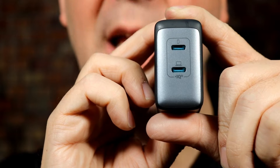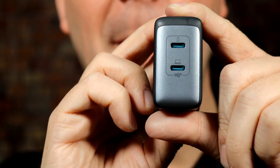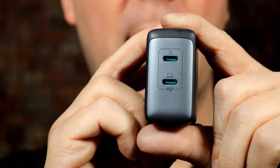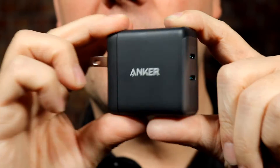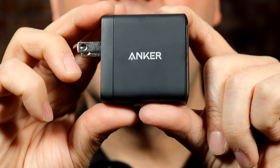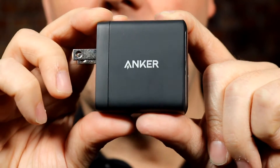45 watts is enough to charge most laptops, though some, like the MacBook Pros, go 100 watts or higher. Most laptops are in the 45-watt range, especially if you just have a standard laptop. Know the power requirements of yours if you have a very expensive gaming laptop or a MacBook Pro, for example.